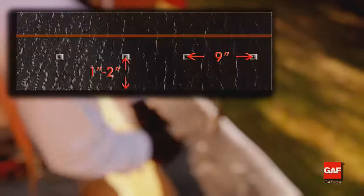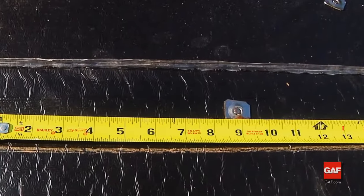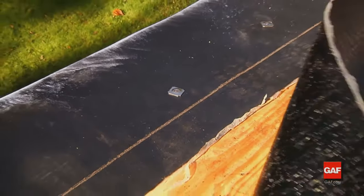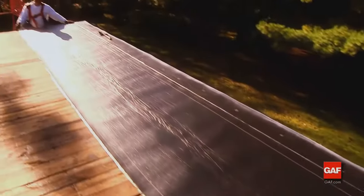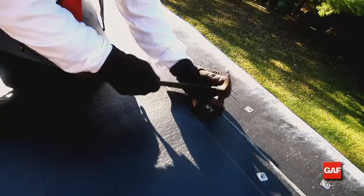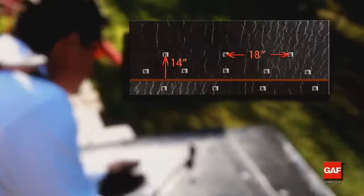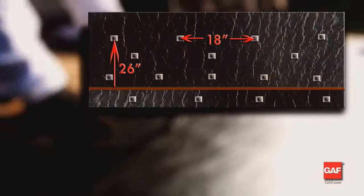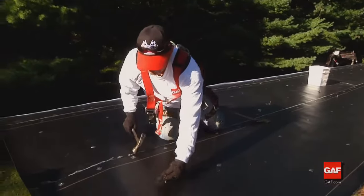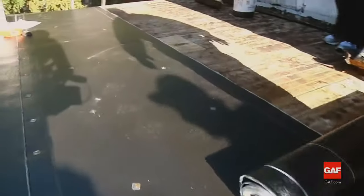Now install the remaining base sheets. The first row of fasteners at the edge of the roof will be one to two inches from the leading edge on nine-inch centers. Subsequent courses of mechanically attached base sheet are positioned with the side lap aligned to the lay line on the preceding sheet. The second row of fasteners is 14 inches from the leading edge on 18-inch centers, and the third row is 26 inches from the leading edge on 18-inch centers. Centers for the second and third rows should be staggered to minimize the risk of uplift and other movements.